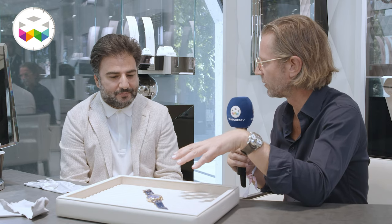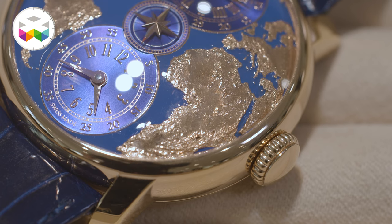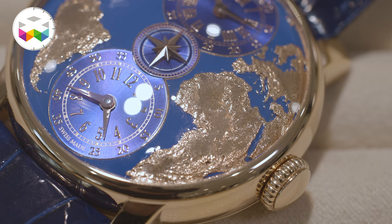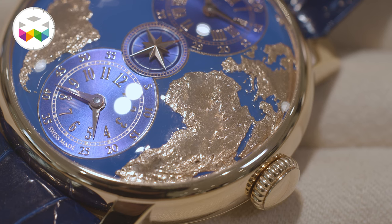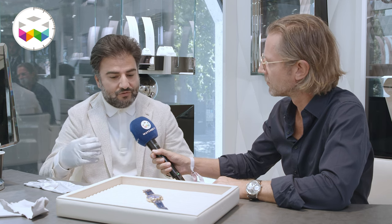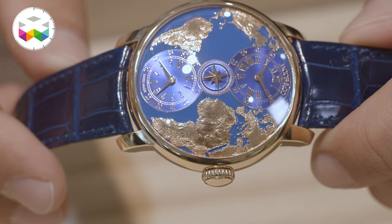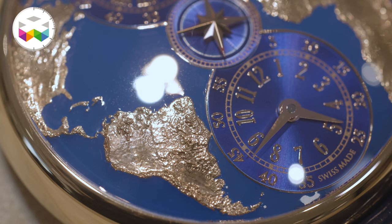The gold engraving of the continents was the biggest challenge — first to place the continents so that countries are displayed as much as possible on the front side, and then to find a technique that captures high detail of mountains and different islands without raising the price too much, while maintaining consistent quality across the production line. It's a stamped dial in brass, gold plated and hand painted, and domed to the maximum possible without making the watch too thick. The sub-dials are positioned on the seas — fortunately the Atlantic Ocean is large enough to accommodate them.